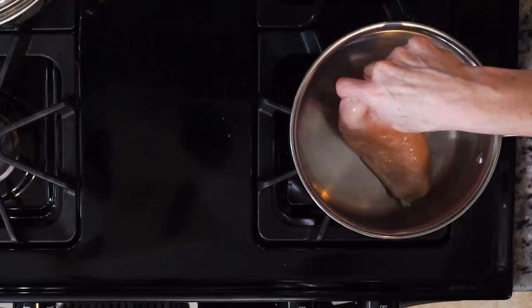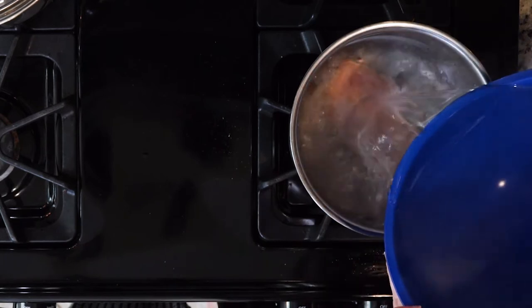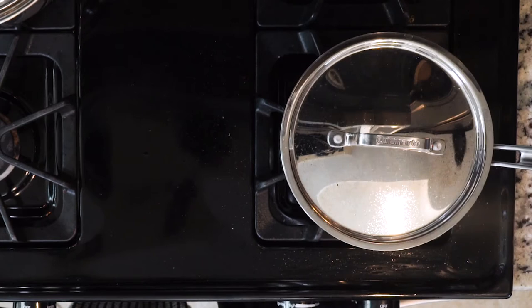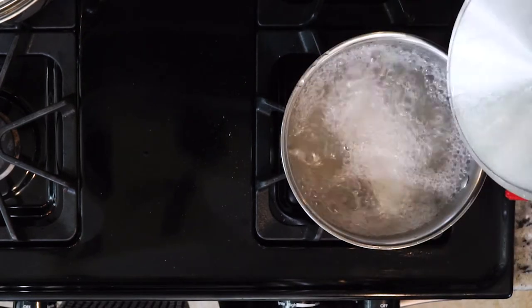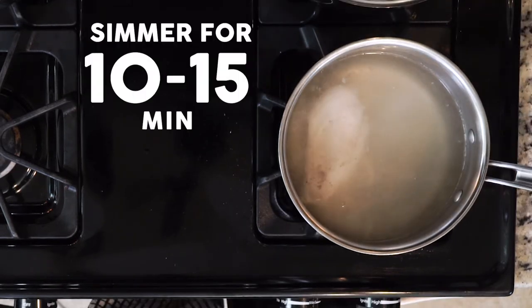Let's get cooking. Begin by putting the chicken breast in the bottom of a pot. Season with salt and pepper. Cover the chicken with water about an inch. Place the pot on medium-high heat and bring that water to a boil. Once boiling, reduce the heat so the water is just simmering. Let it simmer for 10 to 15 minutes, depending on the size of the chicken breast.